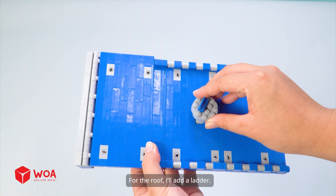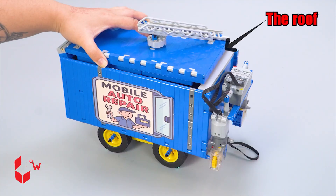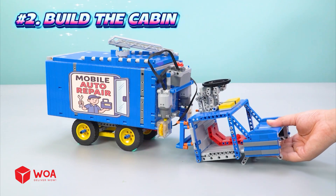For the roof, I'll add a ladder. The roof. Number 2: Build the cabin.